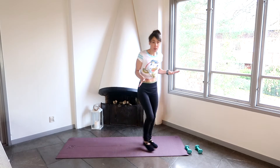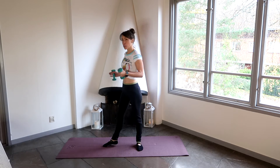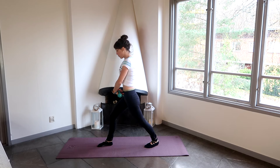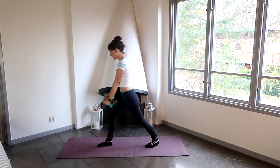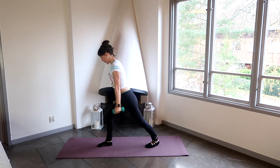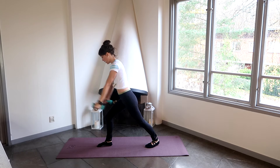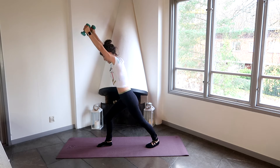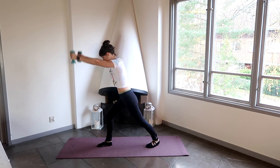So we're going to want to pick up our weights if you're using them. For the next exercise I'm going to turn this way just so you can see what I'm doing. We're going to go into a lunge position. Come into a nice strong lunge, holding in our tummies and really engaging those abdominals, pulling in that pelvic floor muscle. We're going to slightly lean forward with a nice straight back. We're going to bring our arms, palms facing inwards, and bring our arms up and back. Try to breathe in as you come back down and out as you lift your arms.